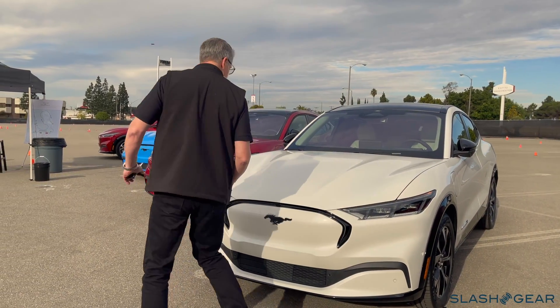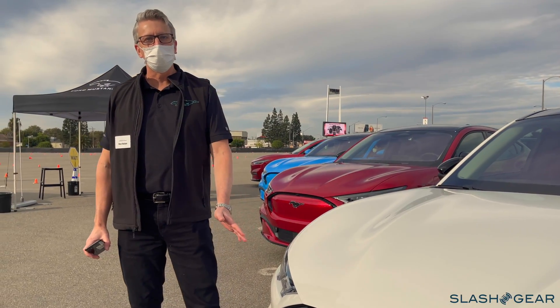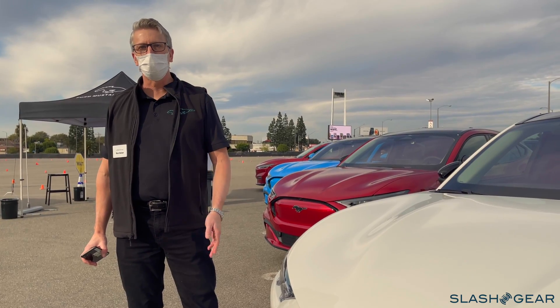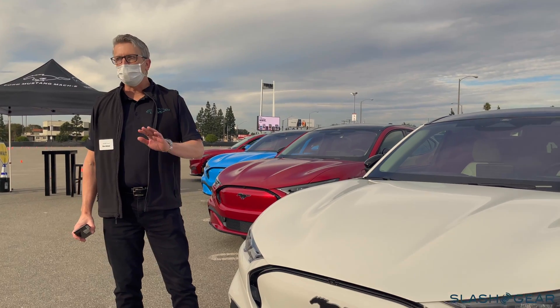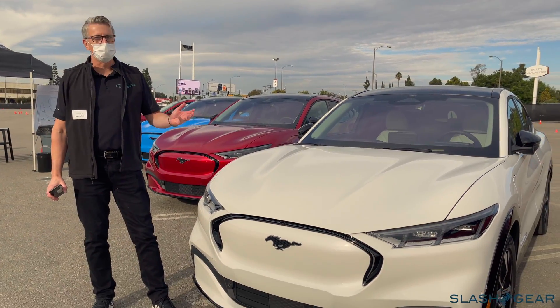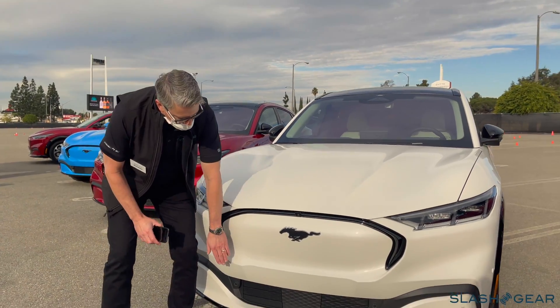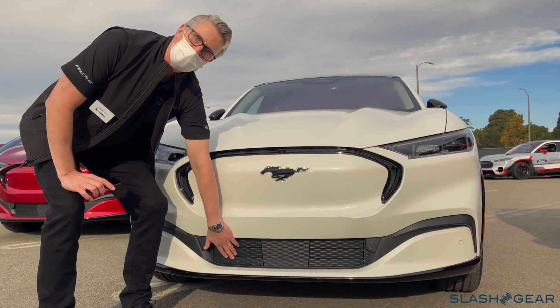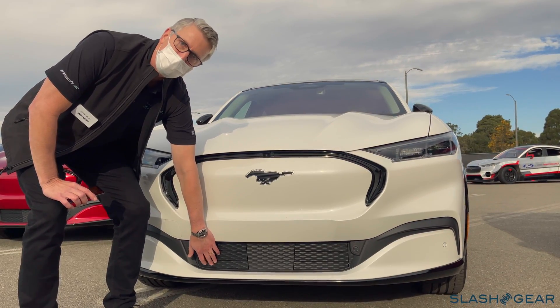Some critical things about an electric vehicle: aero is really important. It's actually more important on an electric vehicle than it is on an ICE. So we spent a lot of time in the wind tunnel making sure that we got the styling right, but also the aero right. We added these first surface grille shutters — most of the time they're closed, but when we need extra cooling, they open.